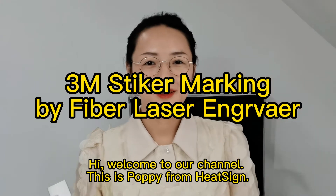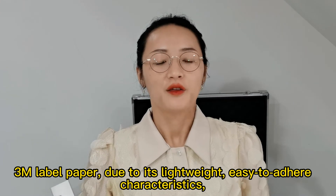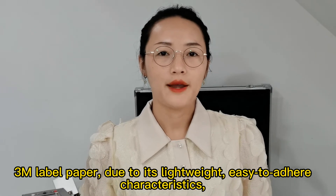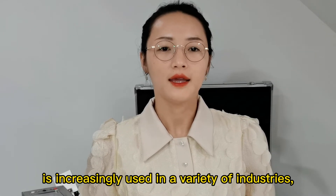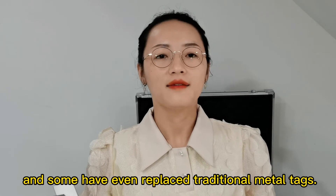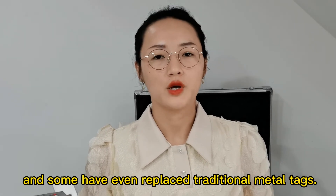Hi, welcome to our channel. This is Poppy from Hitside. 3M label papers — due to their lightweight, easy-to-adhere characteristics, they are increasingly used in a variety of industries, and some have even replaced traditional materials.